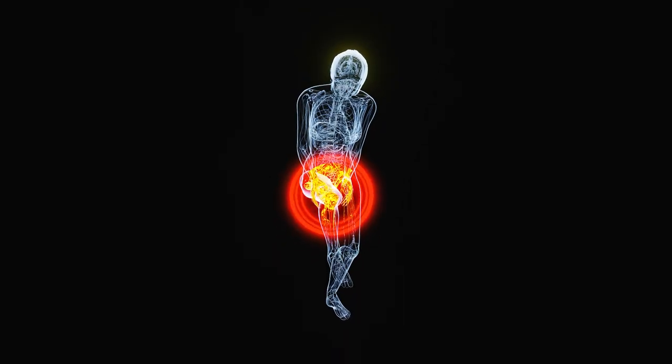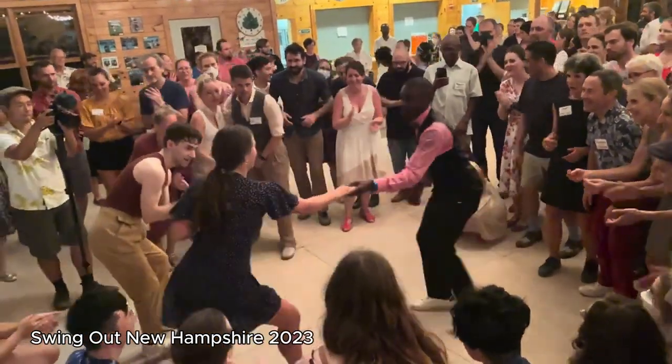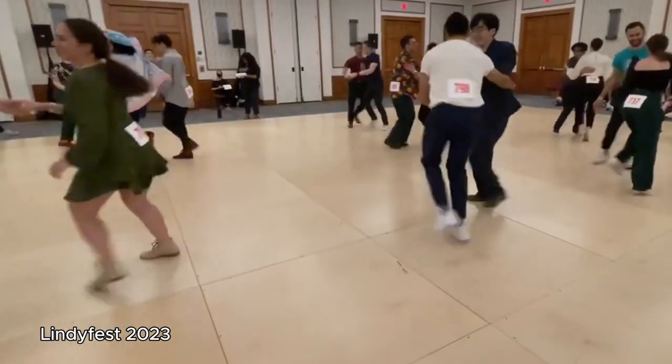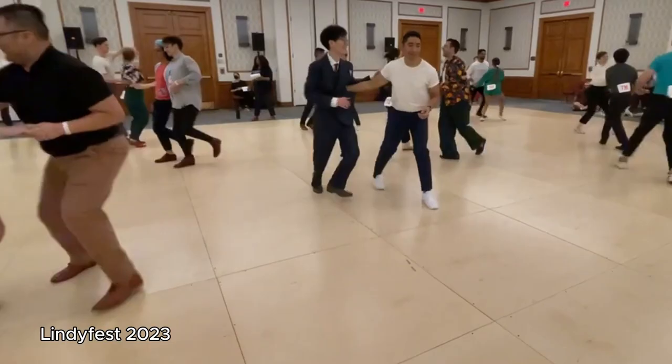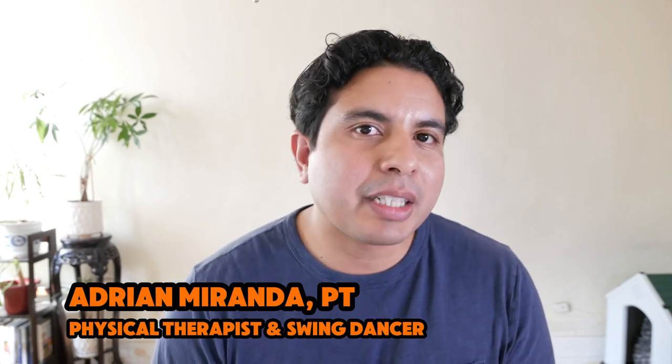And you get sore again, and the story repeats. But now you've signed up for an entire swing dance weekend. You've paid, and now you hope that your knee holds up the entire weekend — a full day of classes and social dances for several days in a row. My name is Adrian Miranda, I'm a physical therapist and a swing dancer, and I'm going to give you three essential tips to make sure that you get through the entire weekend and your knee holds up. Tip number one: